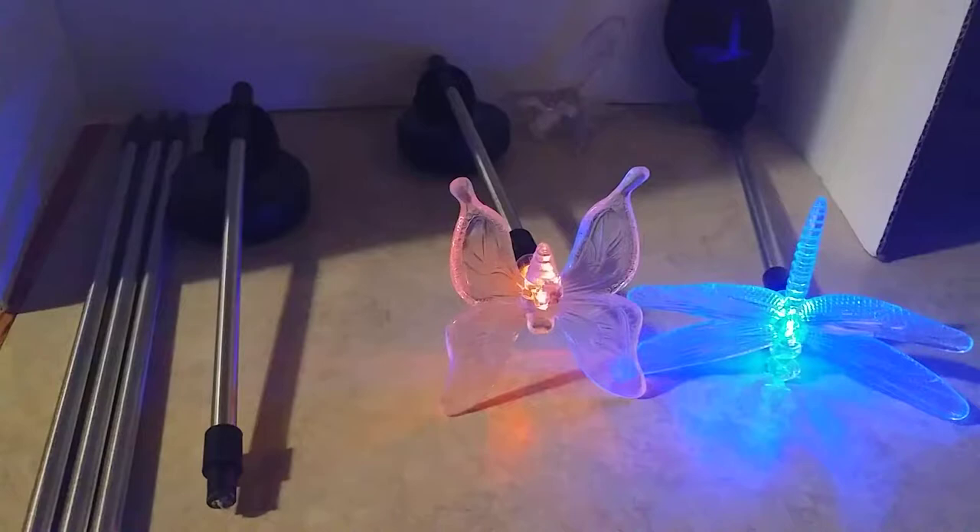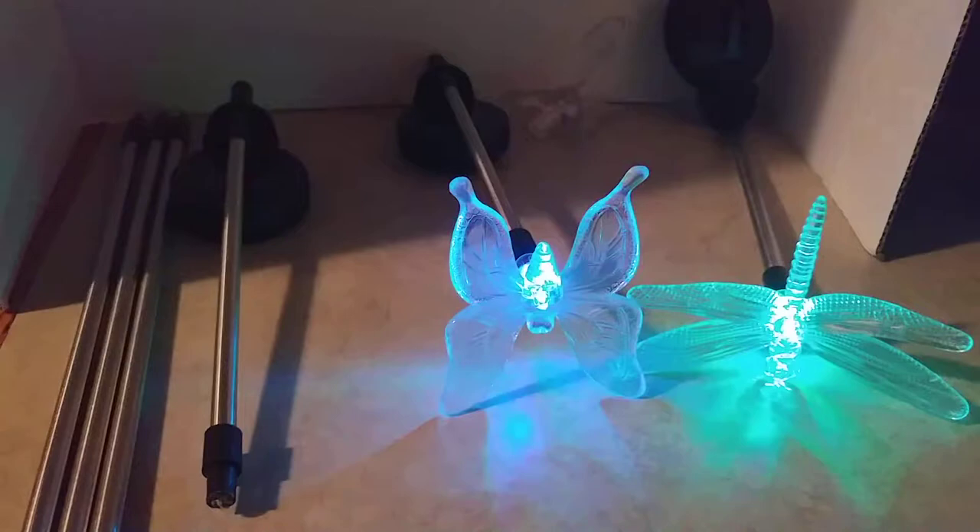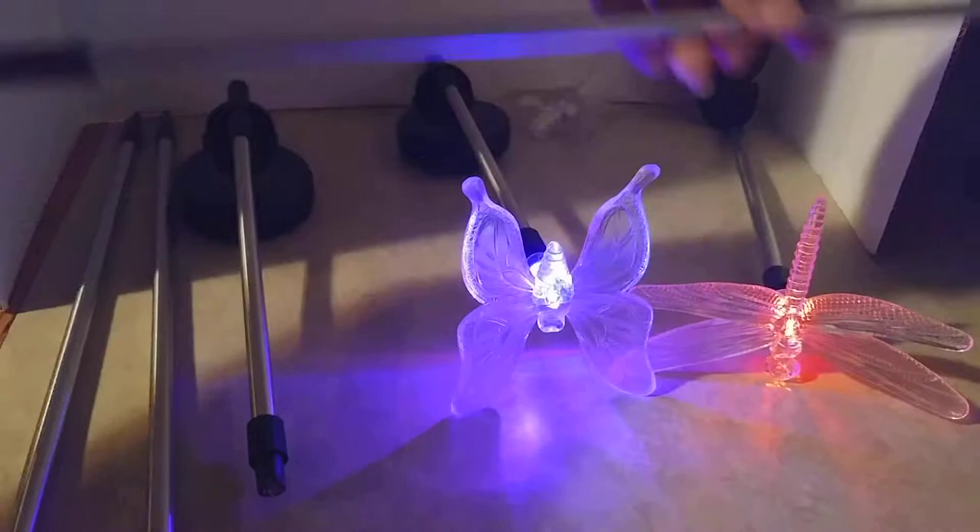Today I have the set of three solar garden lights by Kwan Seng — I think that's how you say it. Anyway, I'm having to do this in the house because it's daylight outside and you wouldn't be able to see these things work.